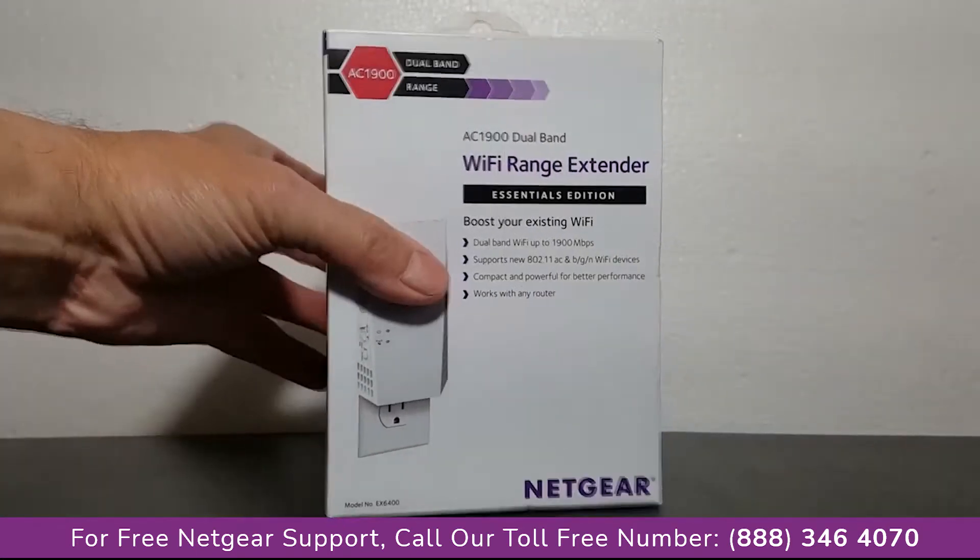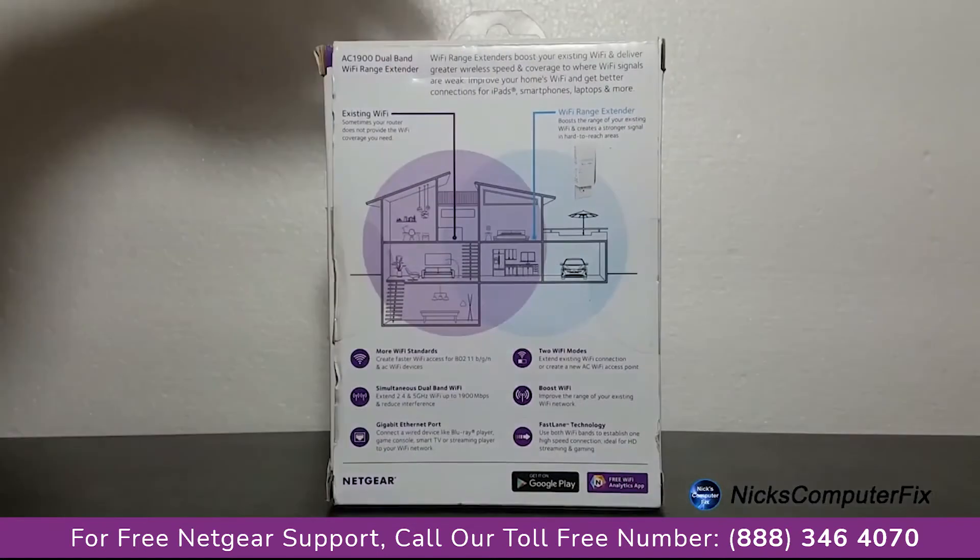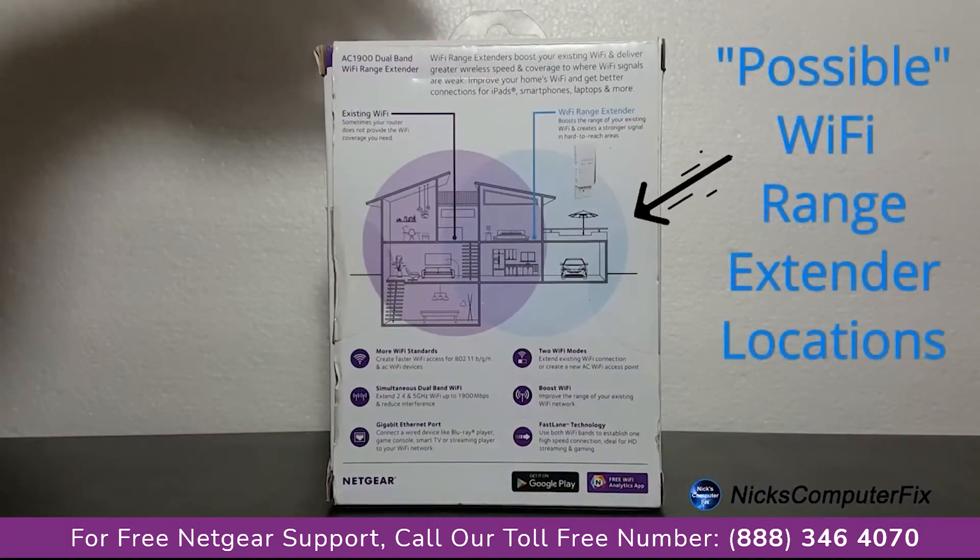First off, let's take a really quick look at the box itself. There's not much to look at except for on the back. They have provided an excellent diagram showing where you might want to locate your Wi-Fi range extender within your house or building. Definitely take a close look at this.